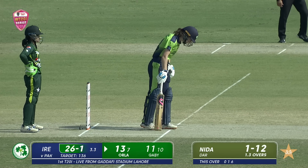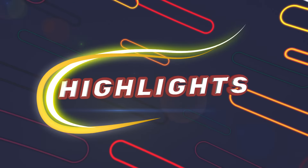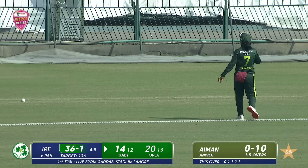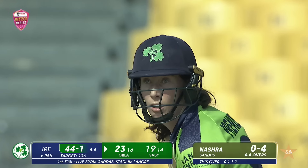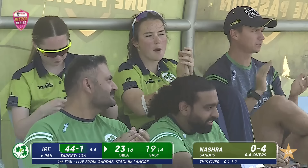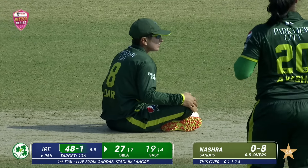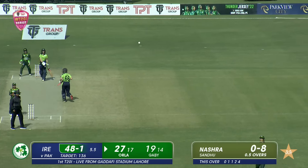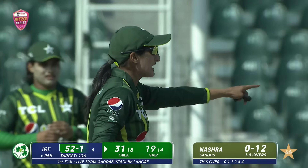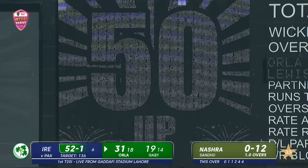Ireland on the move. Nidhada getting a taste of her own medicine — pitching it up, in the slot. Just a shimmy down and a step taken out by Orla. Driven away, but Javeria missed it completely. Another boundary conceded. Attacking Nashra Sandhu in her first over — already got eight off the first five deliveries. Catch it is the call, but just an over before, Aliyah Riaz was asked to come inside the circle so that boundary wasn't guarded. One bounce into the fence — a big over from Nashra Sandhu, giving 12. Ireland complete their 50 — 52 for one in the powerplay, completing 50 runs inside the six overs. Pakistan scored just 32 in comparison.